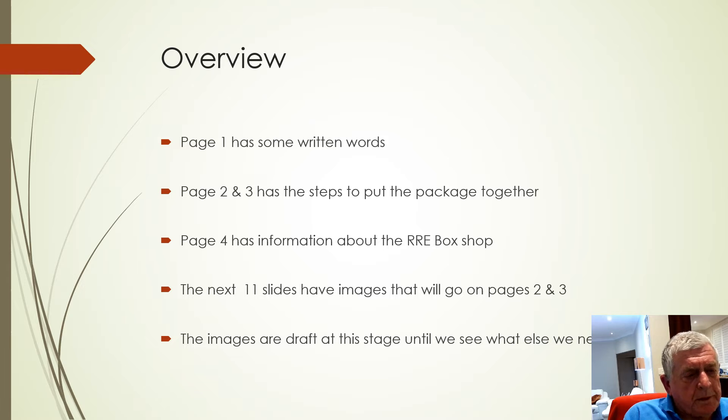We've briefly talked about this. Page one has some written words, page two and three has the steps to put the package together, and page four is information about the RA box shot.